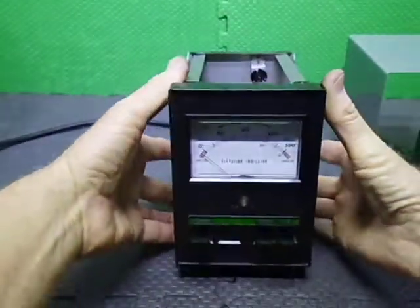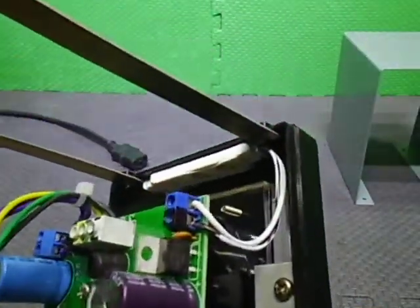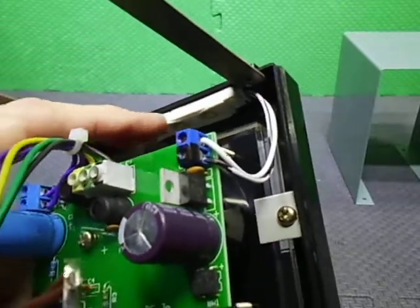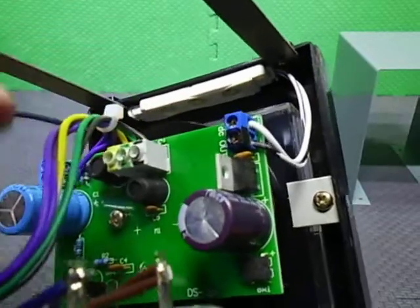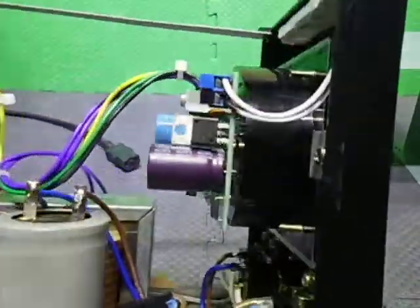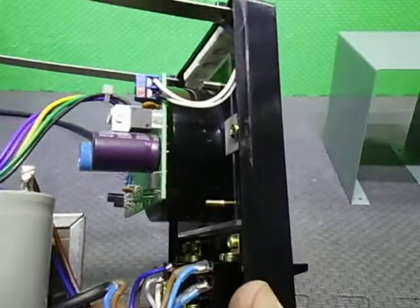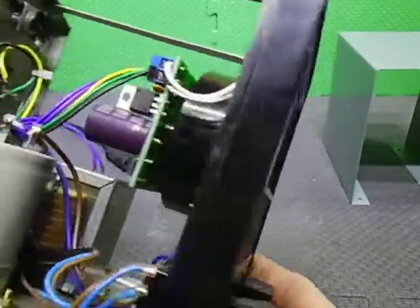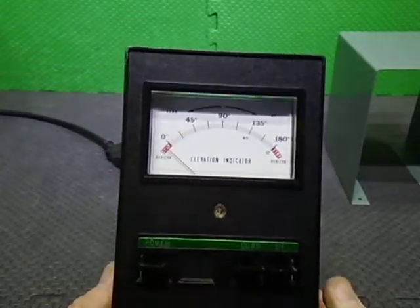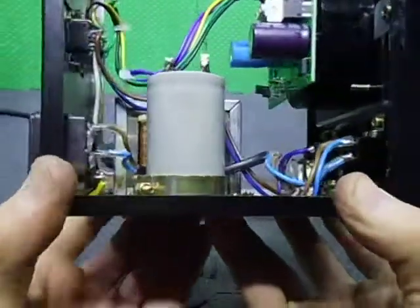They're 12-volt strip lights. I use the IP67 version because they're slightly deeper and they're pre-wired, which gets them closer so I can stick them to the base of the top here. The display PCB — or power supply I should say — runs these 12-volt ones. They're not too bright and not too dull, and they're white light too, so it's all very nice to look at.